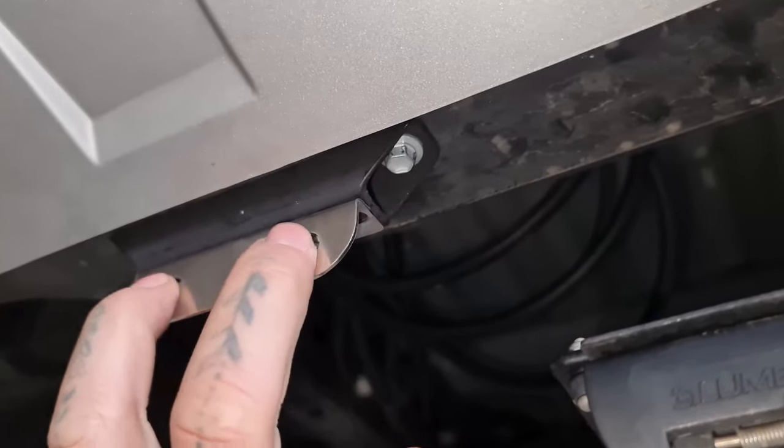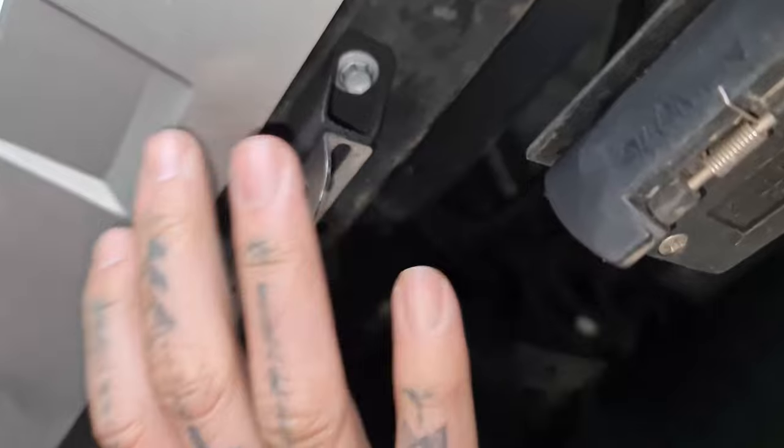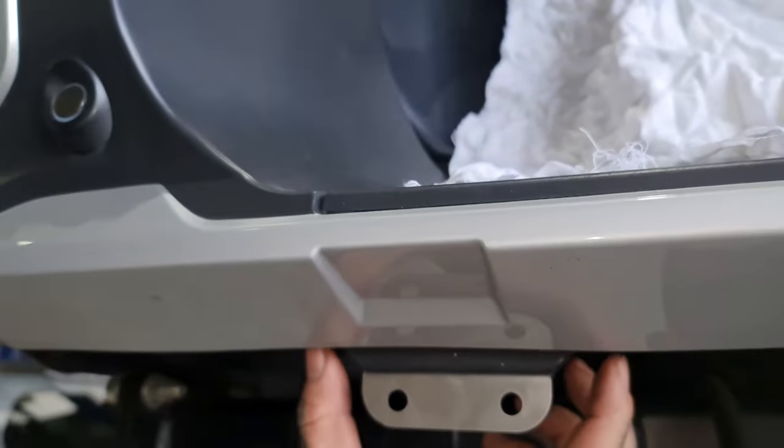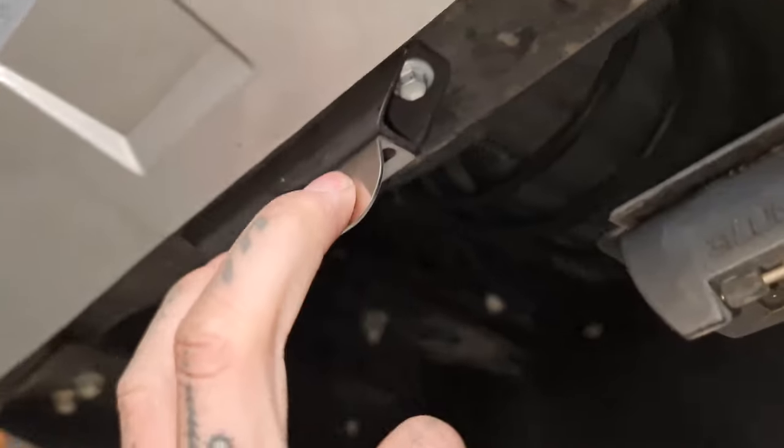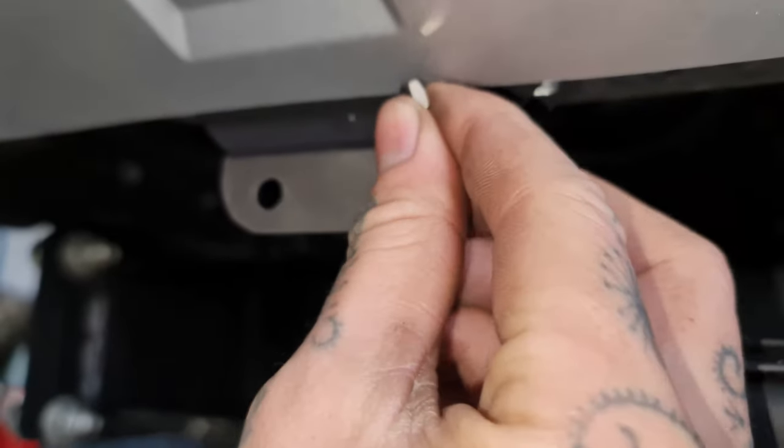Here we have the mounting bracket for the valves — now we're going to mount it to the chassis here. But seeing as the bumper was in the way, we actually made a spacer for it so we'll be able to have easy access to them and they can be fitted accordingly.